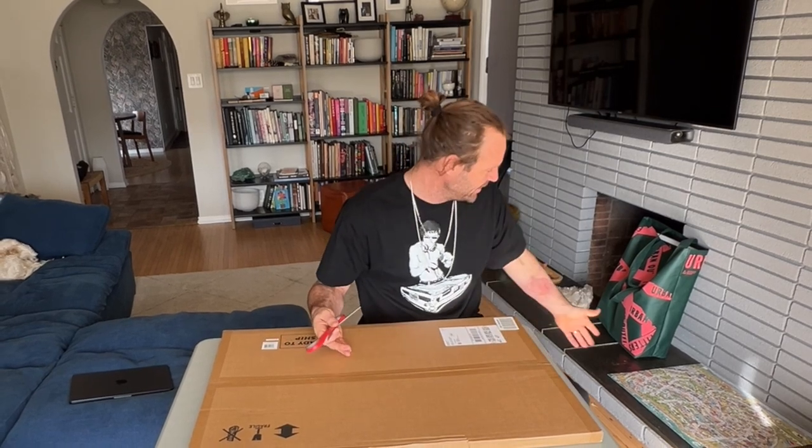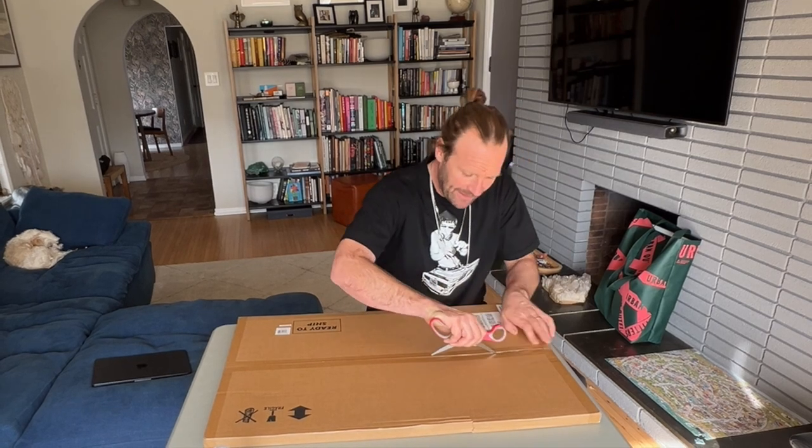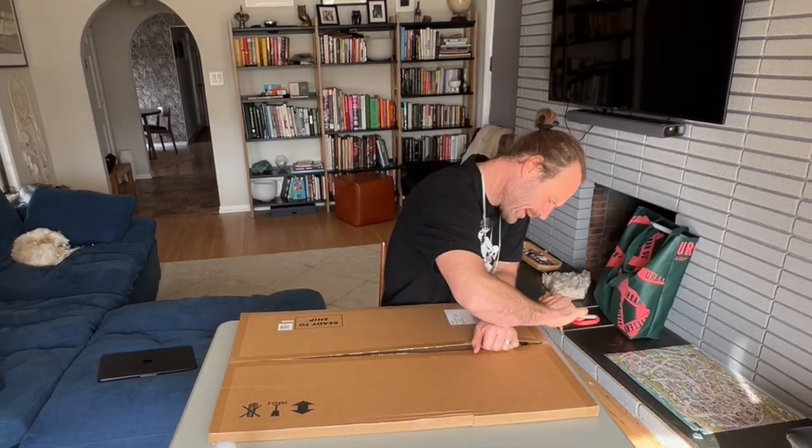So it's going to be really cool. We've ordered a frame — you can just look up the size of the puzzle, it usually says on the puzzle box how big the puzzle is, so then you can just go online and order a frame to match. We got our frame right here, let's go ahead and open up the box.